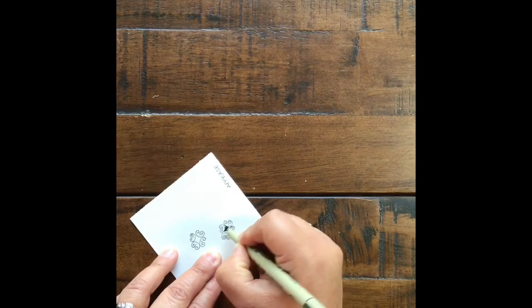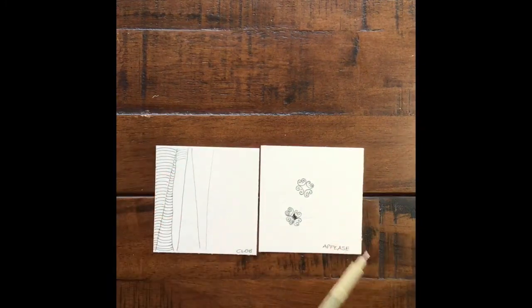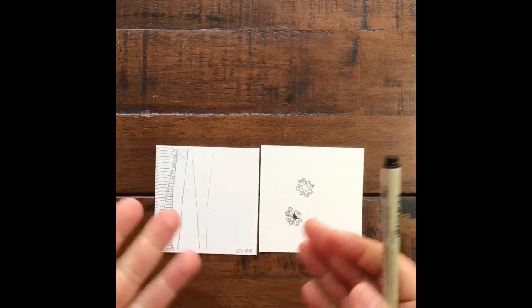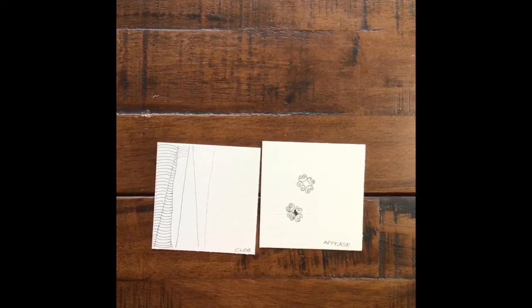Traditionally tangling is done just with black ink — there are purists who don't like to use colors — but if you feel like adding color you can certainly do it. Let us know if you have any questions; you can always email us or let us know if you'd like to see something else added to this class. I hope you guys have fun — take care, stay safe.